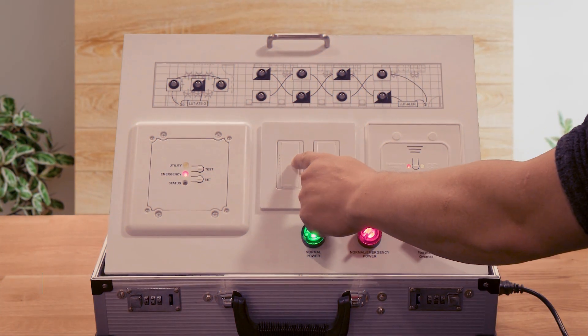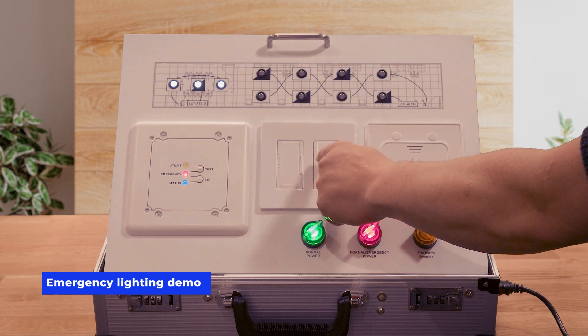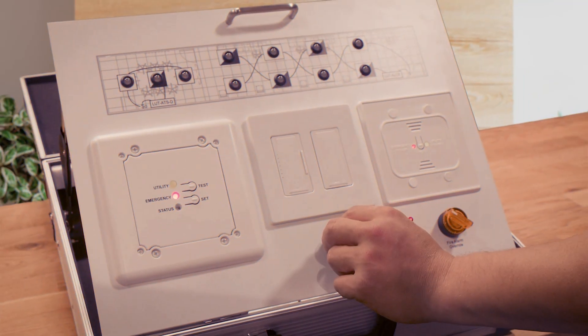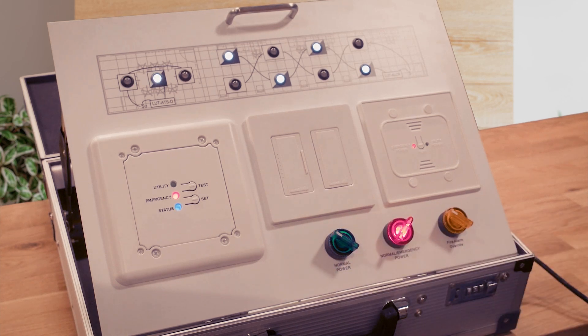Under normal operation, the lighting system controls the power and dimming lighting while the relay sits idle. When normal power is lost, the emergency bypass relay reacts by closing a line voltage relay, disconnecting the dimming signal, or both. This forces the lights to a full bright level, overriding the control system entirely. Choosing the bypass relay device and its wiring depend on the control type of the lights.